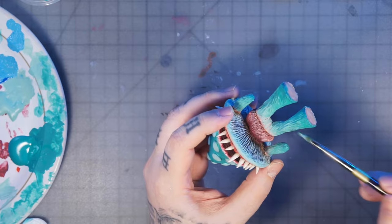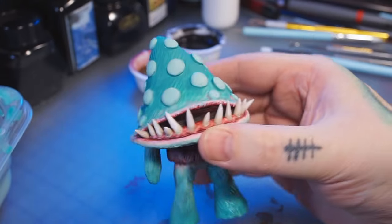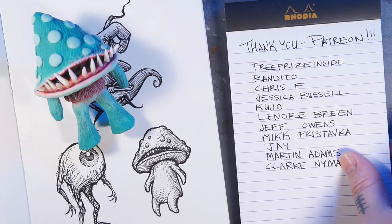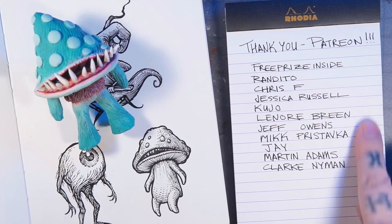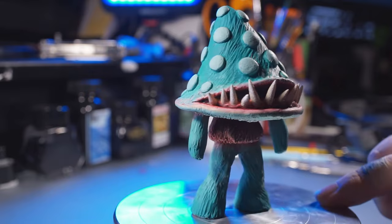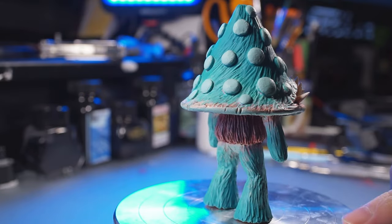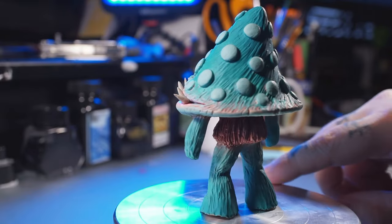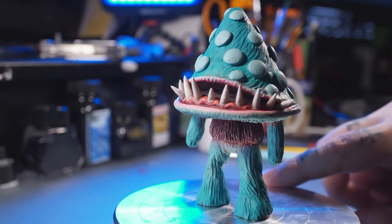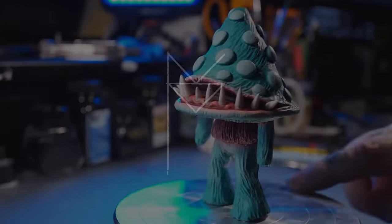Maybe doing some dry brushing on the cap would have been a good idea, but I decided to just leave it — I think it looks good anyway. A quick thank you to my patrons on Patreon — there's a link in the description. Here's the finished piece, and I'm actually really happy with how this turned out. Let me know down in the comments what you think, and thanks for watching. If you enjoyed this kind of stuff, go ahead and like and subscribe — I'll see you all in the next video!